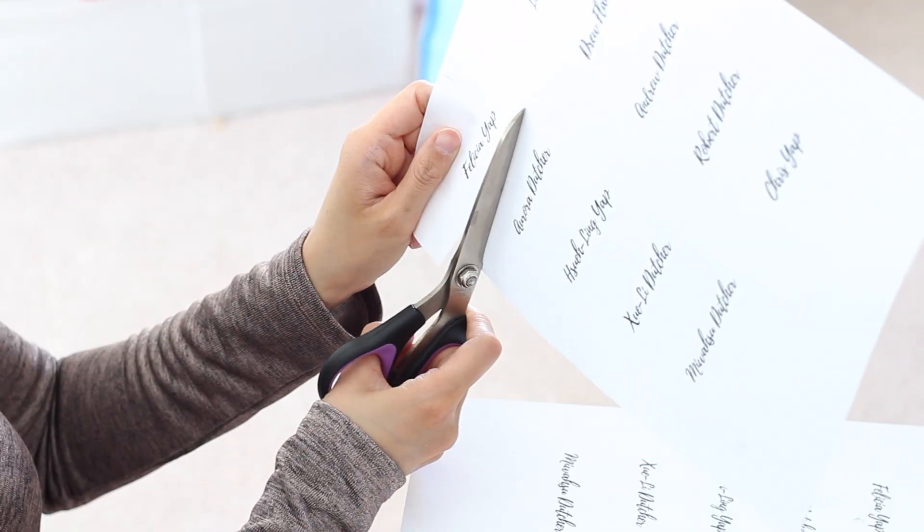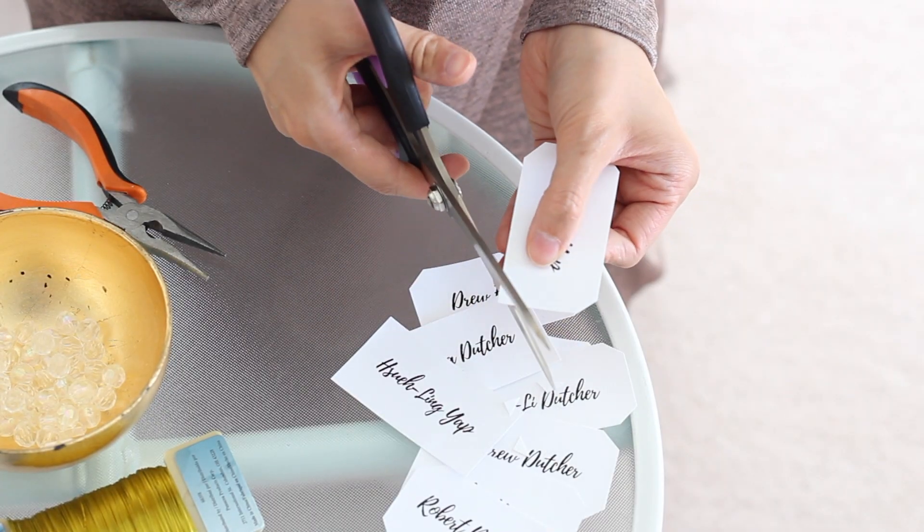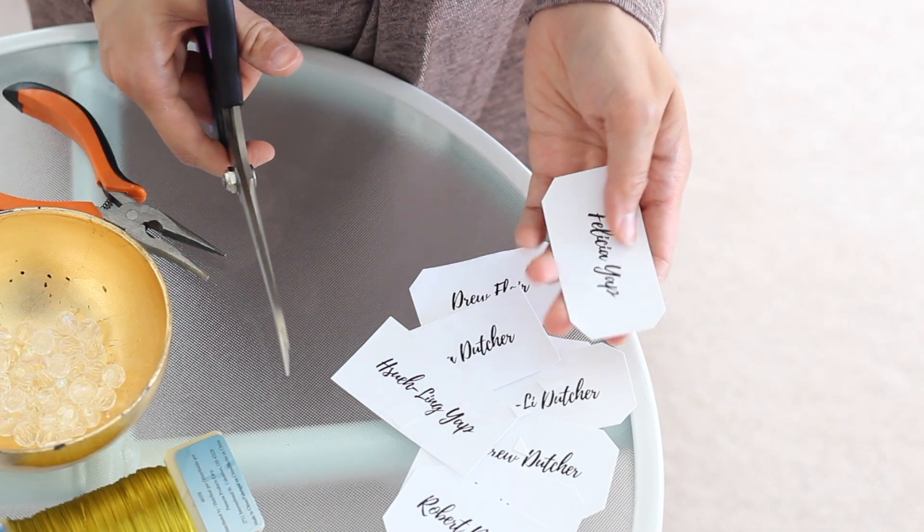Start off by printing or handwriting names of guests on cardstock. I chose to print out mine. Cut the place cards to the size you want them. I'm doing an extra step and snipping off the corners for an elegant look.